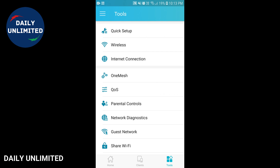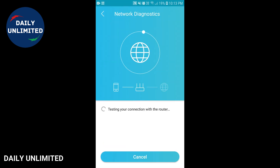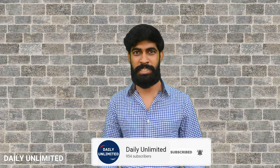You'll also be able to run network diagnostics by clicking on the network diagnostics option and then clicking diagnose. This will check the connection to your router and also check if the internet connection is available. It now shows that your network is online, which is perfect. I completed setting up my Wi-Fi connection using the TP-Link Tether app and it hardly took me 10 to 20 minutes. The user interface was completely user-friendly and I was able to set it up really quickly without any hassle.